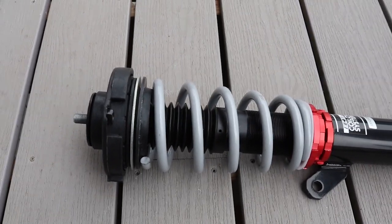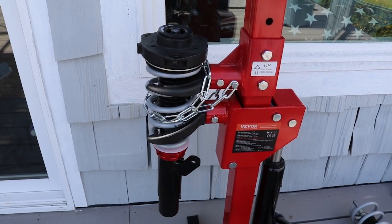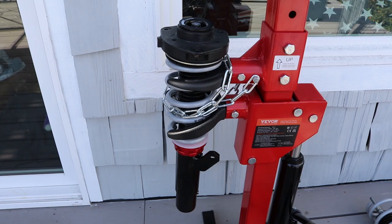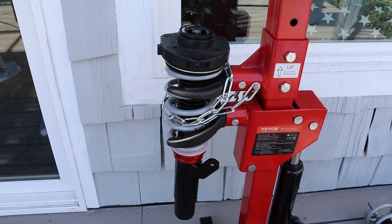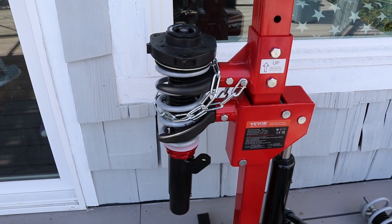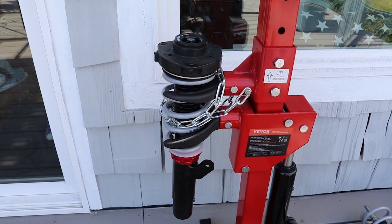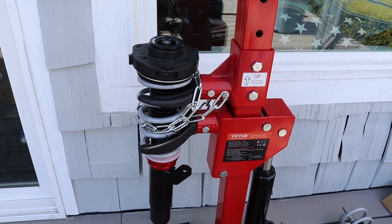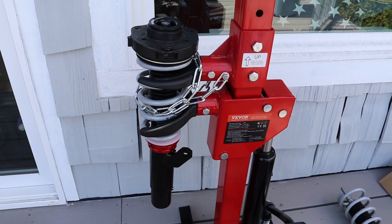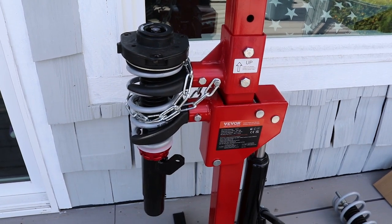I learned this by trial and error, so just a tip for you. We've adjusted the top sliding block down, and then held the spring and shock in between the clamps, put the strut cap on top, and screwed the nut on top of the shock plate — that's how we hold the shock and spring assembly in the spring compressor. I've taken the chain and wrapped it a couple times around the spring and the shock. Now we can start applying pressure and pumping the hydraulic jack to compress the springs down. We don't have to go very far, just enough to seat that top shock plate.